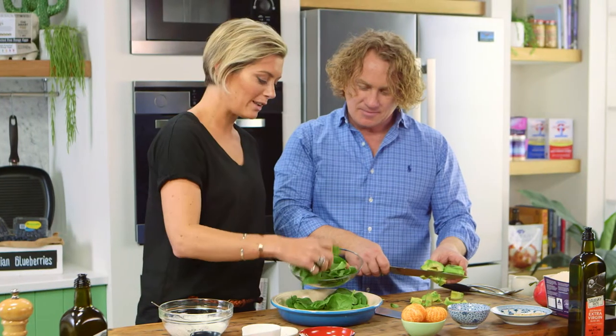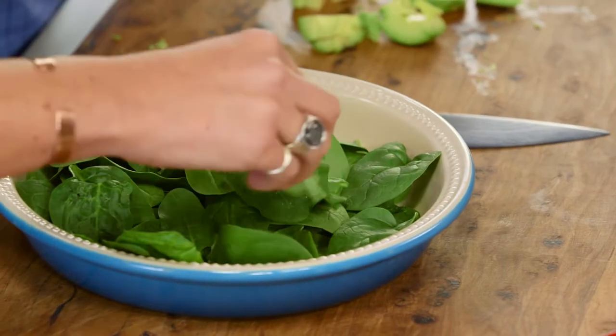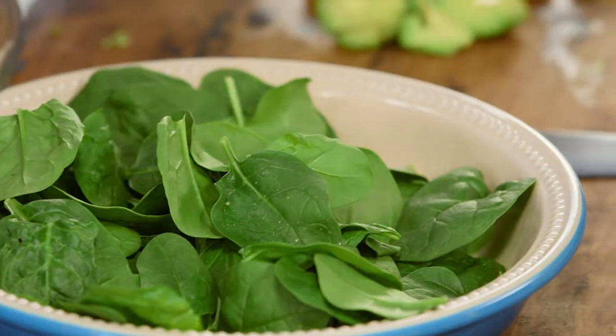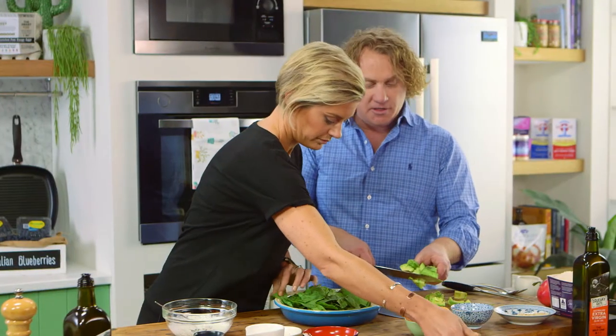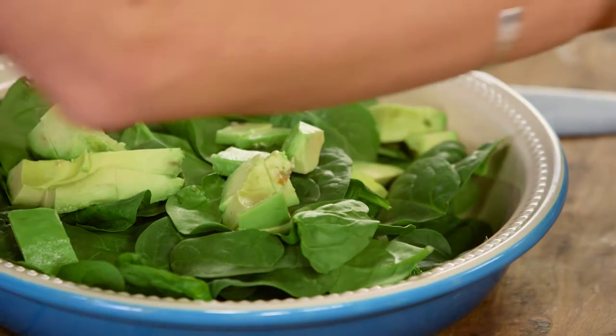I've just got a little base of spinach here. Spinach is one of my favorite greens — you'll really notice that over the series because it is so rich in iron and we love the energy. I love spinach; I normally sauté it with a little bit of butter or olive oil, but raw it's really, really delicious. It's one of my favorite leafy vegetables.